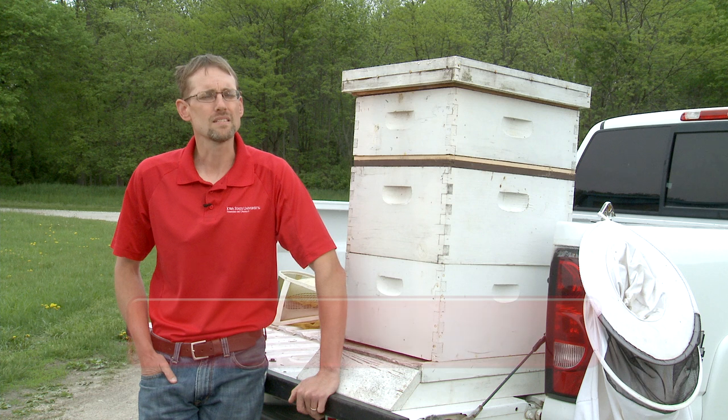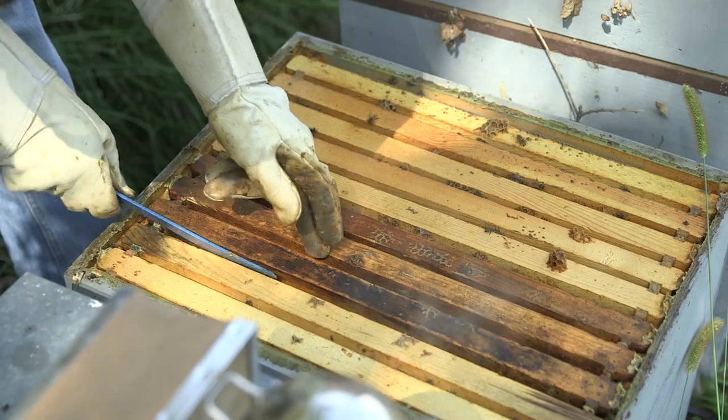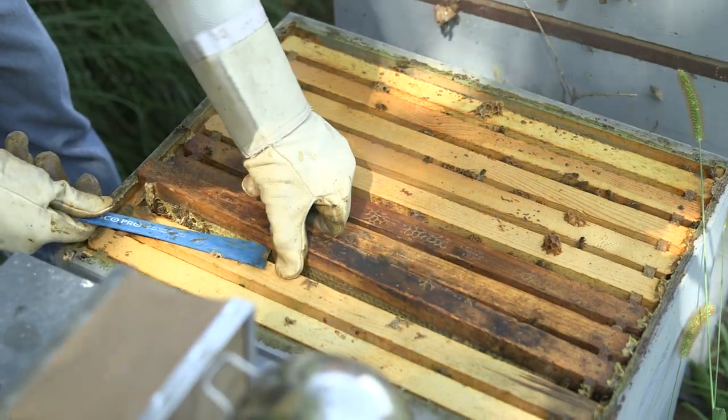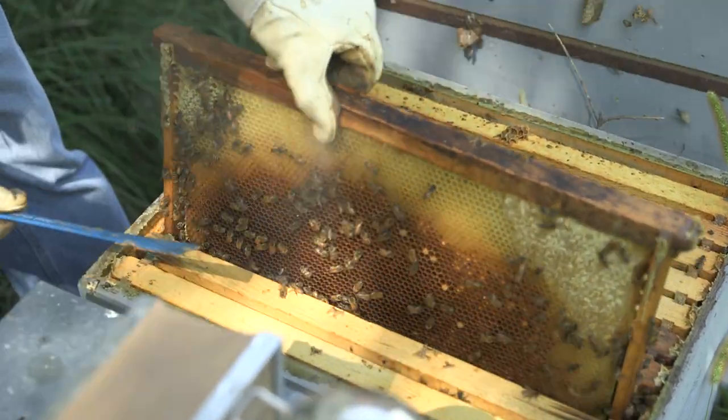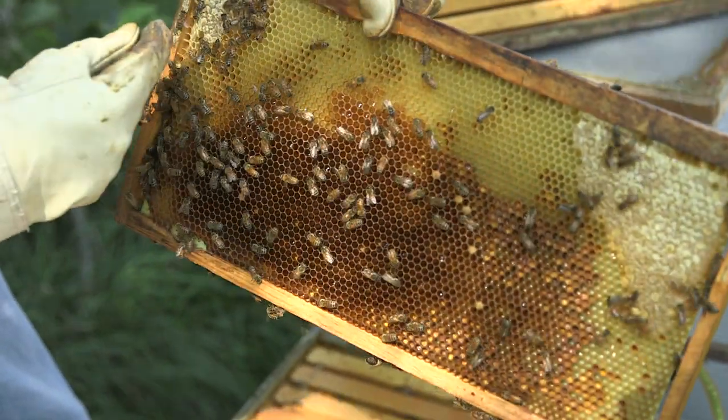When working with your bees you need to pick a day that doesn't have a lot of wind, that is maybe slightly overcast so it's not too hot. You're looking for a day where the bees are calm, and you are calm. If you've had a bad day at work, don't come home and expect to have an enjoyable day working with your bees. They can sense when you've had a bad day, when you're stressed, when you're in a hurry.